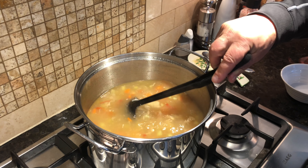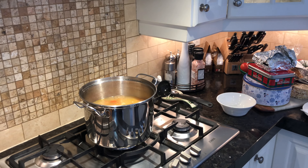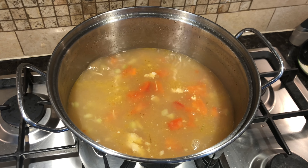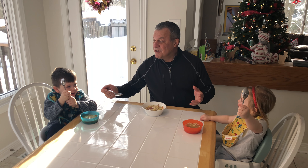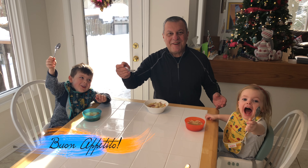Onions — skin and all — everything has flavor. Now with the parsley, I'm going to put it in with the stalks and everything, just like that.